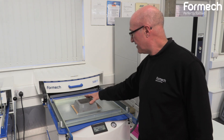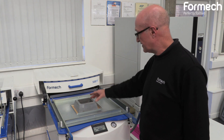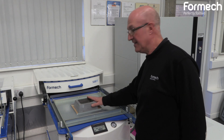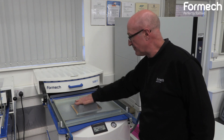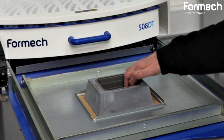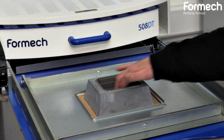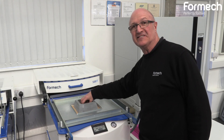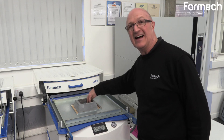We've got an epoxy resin tool here which will demonstrate the process. Normally, if we were to form this without a plug assist, the material would get trapped around the top and then get pulled down into that cavity, and at the bottom it would be quite thin. So we're going to try and force the material down into there with the plug assist to get more material at the base.